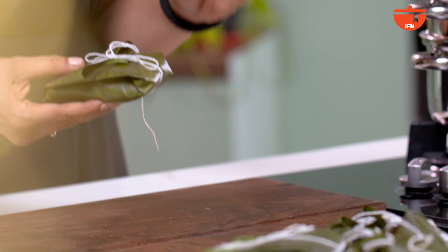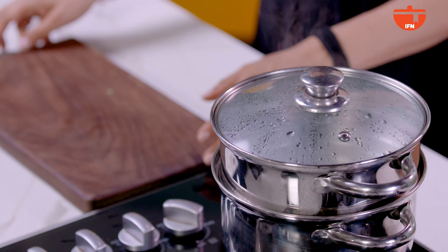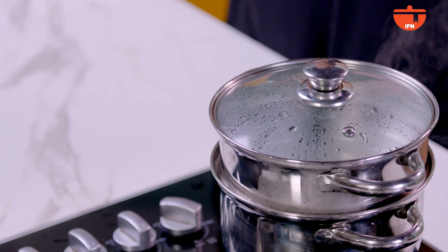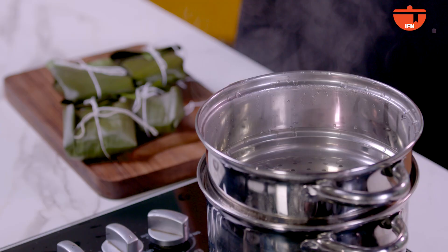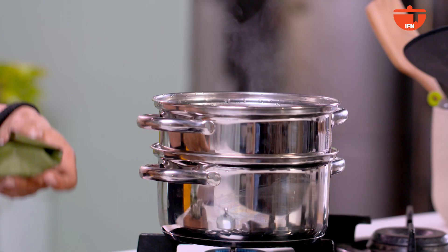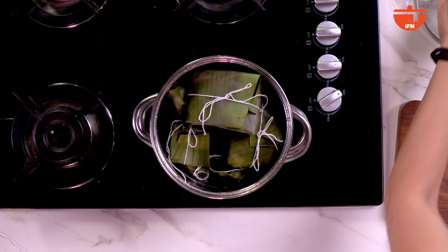We have tied all the fish and now it's time to steam. This fish is very delicate, so you will steam it for 8 to 10 minutes. Don't over-steam it because it will be overcooked. As you can see, the steam is ready and we are ready to steam our fish. Be very careful, turn it in slowly, don't burn your hands. Arrange all the fish and allow it to steam for 8 to 10 minutes.